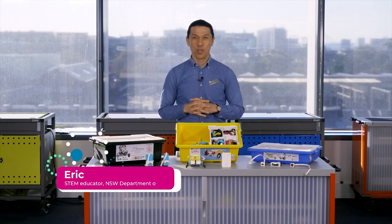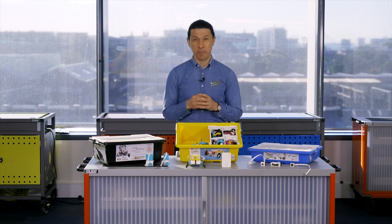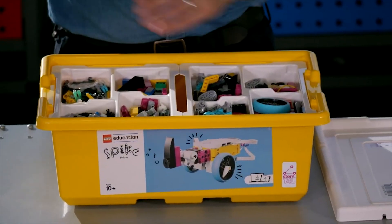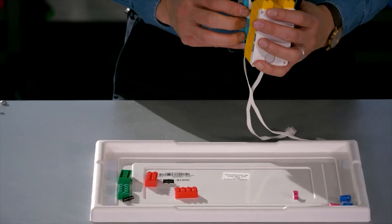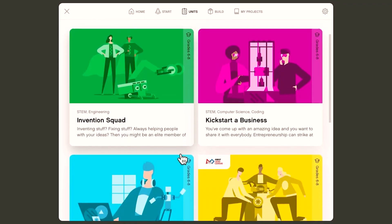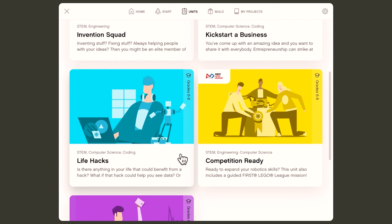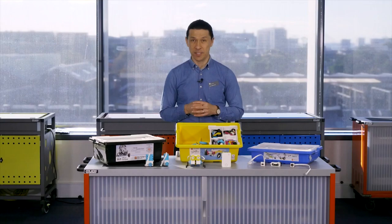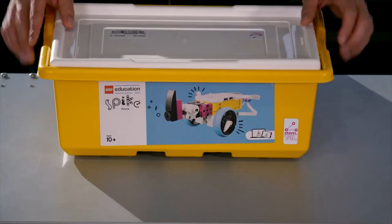In the Inventor Robotics Kit, you'll find 12 of these large yellow tubs. These are the Spike Prime Robotics Kit from LEGO Education. Spike Prime is a modular STEM kit that you can use to learn to build, design and code a great variety of STEM projects. There are some fantastic features in this kit that allow students to build a greater variety of designs. Let's go through an unboxing and setup for class.